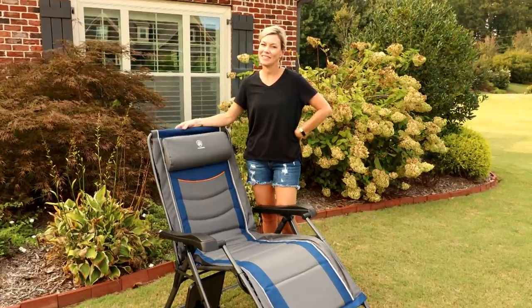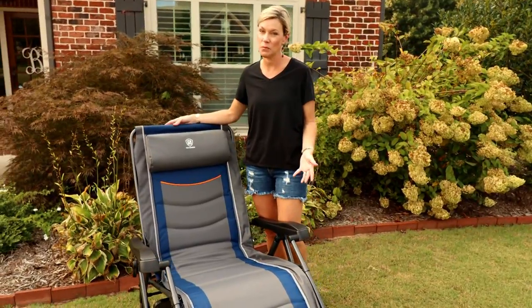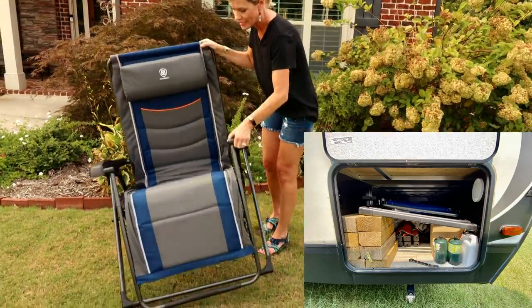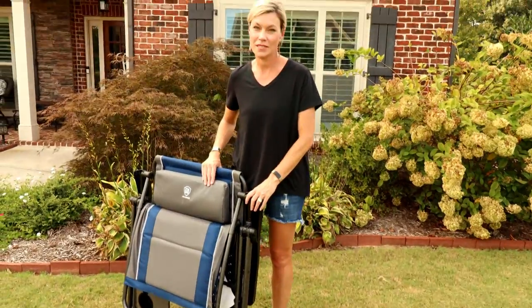Nothing's perfect, and we want to point out a few cons. One thing about this chair is it's an oversized zero gravity chair, so it's pretty bulky and it is going to take up a good bit of space in your storage. It weighs about 20 pounds, so just be prepared that it is a bit of a bigger zero gravity chair.